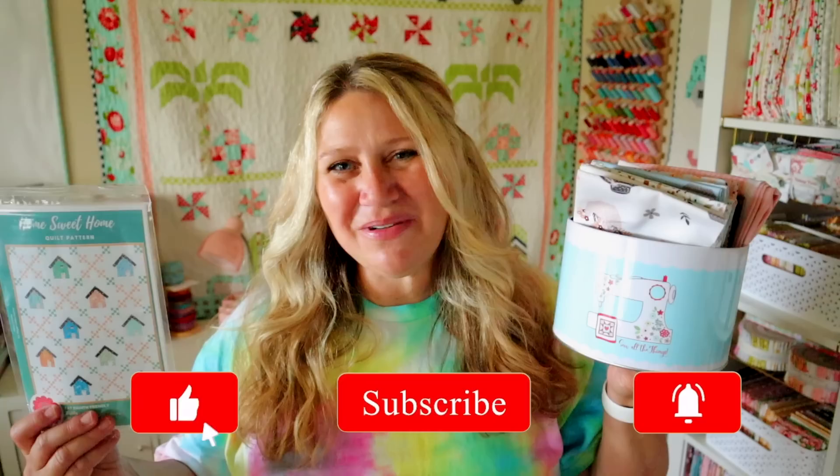Let me know in the comments below what your favorite product from this month's unboxing was. Thanks so much for hanging out with me today. I hope you enjoyed this video — if you did please make sure to thumbs up and subscribe. You can also hit that notification bell so you don't miss out on any upcoming fun. Thanks for joining me today and I will see you next time.